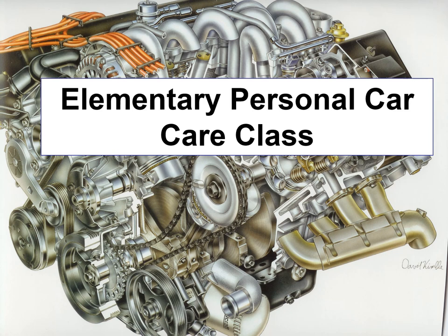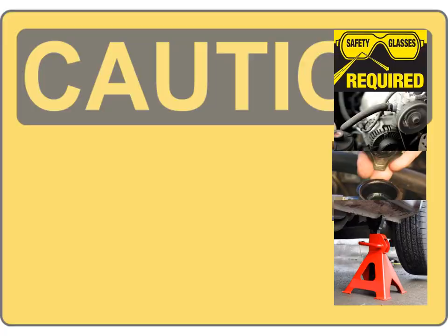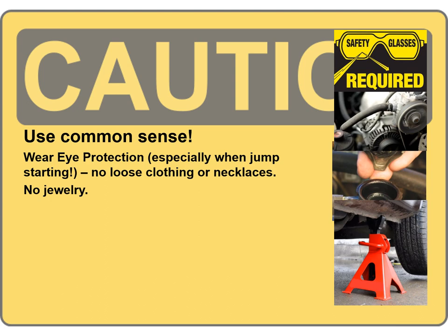Today we're going to be talking about personal car care from an elementary perspective — not so much for mechanics but for people who are just interested in how to maintain their car. This is a rework of a seminar I did for about a dozen women at a two-hour night event, but I'm going to try to move through this pretty quick.